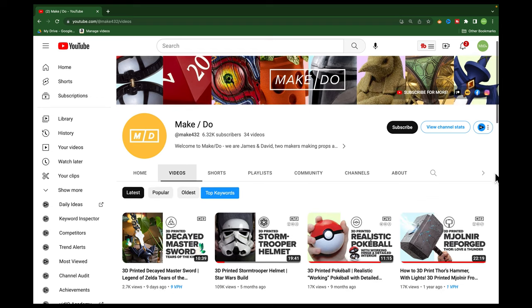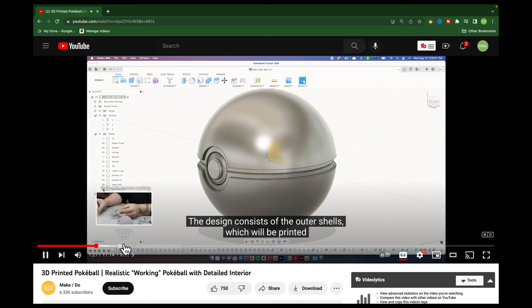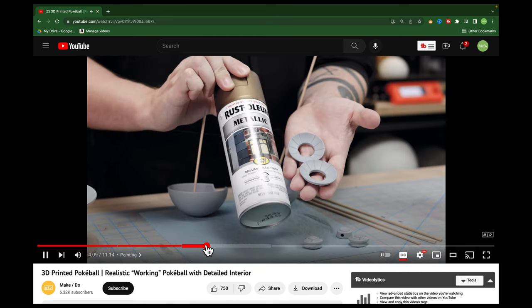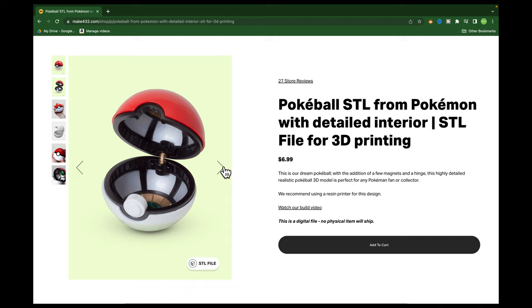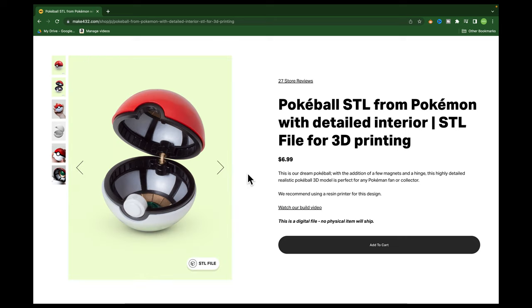Before we even get into this, I just wanted to give a shout out and credit to the YouTube channel Make Slash Do. They make some awesome stuff and they do some awesome stuff — that name was pretty on the nose. But they're awesome people, and I highly recommend jumping over to their channel and watching some of their videos, because some of the projects they do are just beautiful. One of their projects was this Pokeball, and they actually modeled, designed, 3D printed, and created it just like I did. They didn't fail like I did — I messed up a bunch of stuff, but I got it along the way.